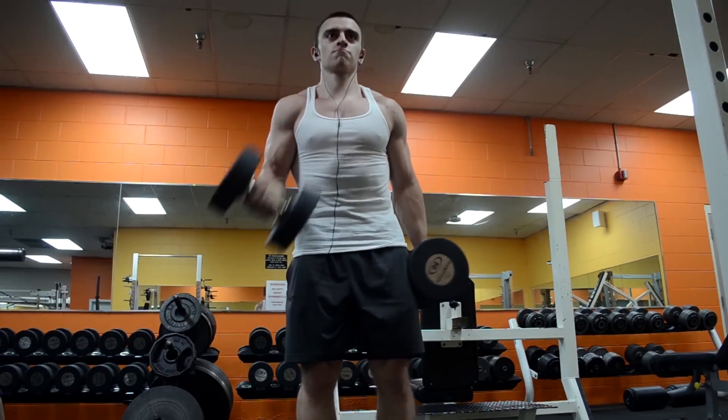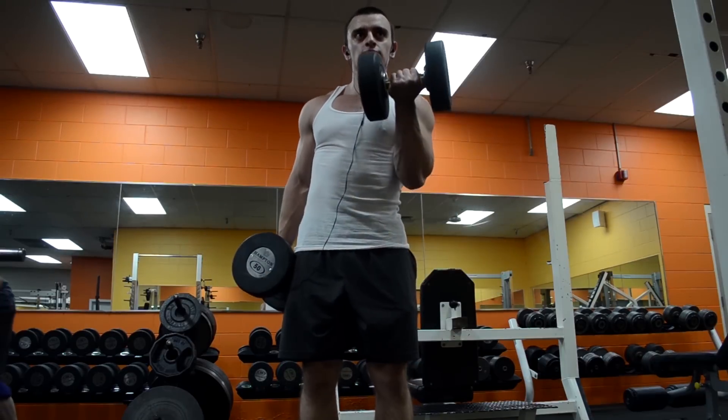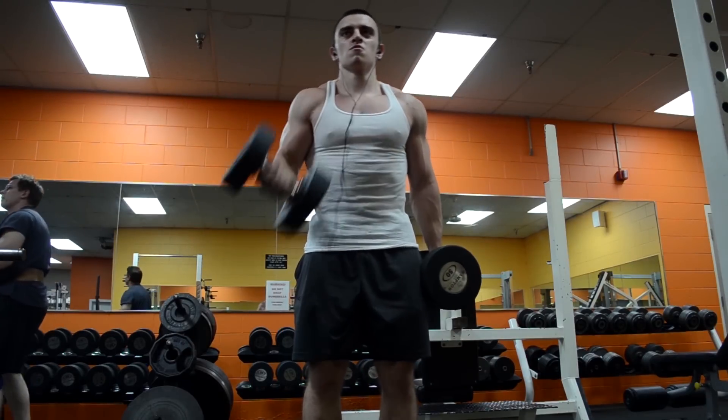Also, using a greater range of motion limits the amount of weight you use, so it becomes easier on your joints because you're using lighter weights.